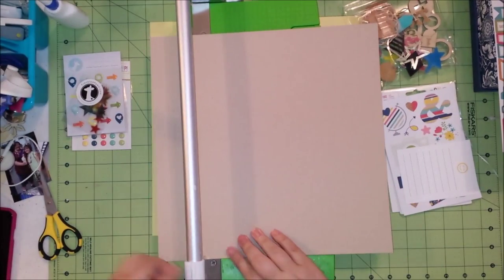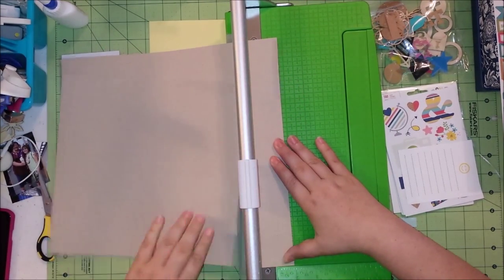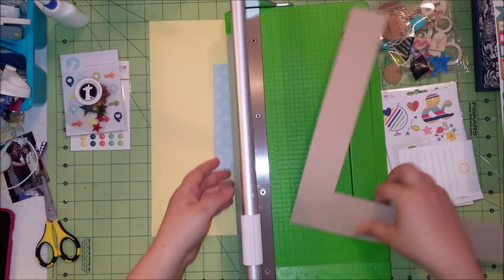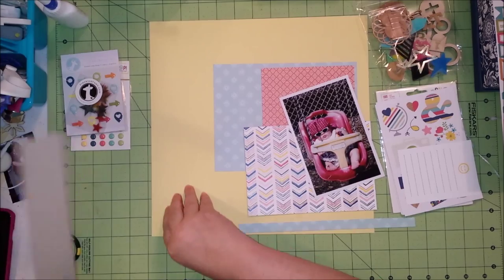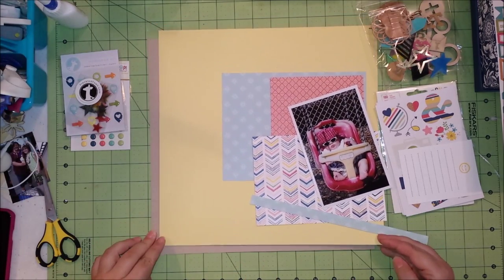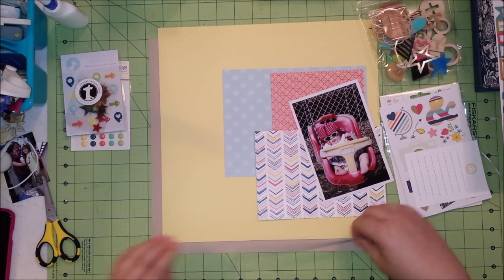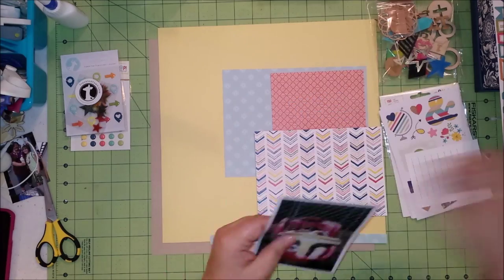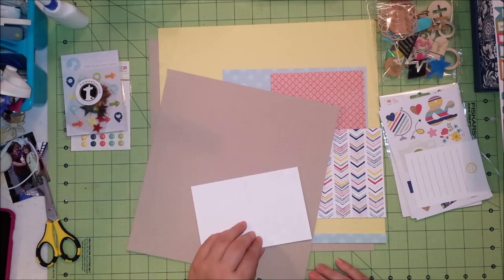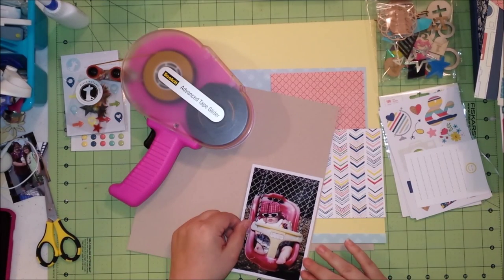I'm going ahead and cutting out all of my paper first. I'm getting this kraft offset piece cut out and then counting to make sure it's 12 inches across, so I know exactly where I need to place it and how much of the kraft is going to be visible. That's where I'm going to put the branding strip, and I'm going to mount the photo on the rest of the kraft to make a border for it.